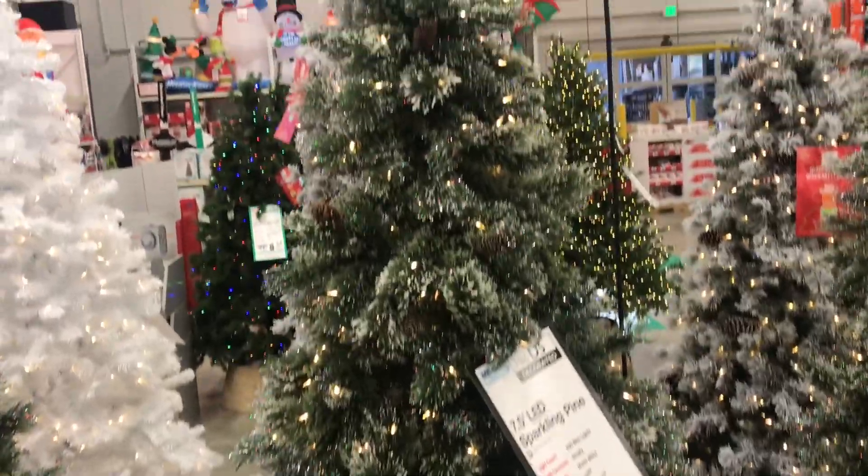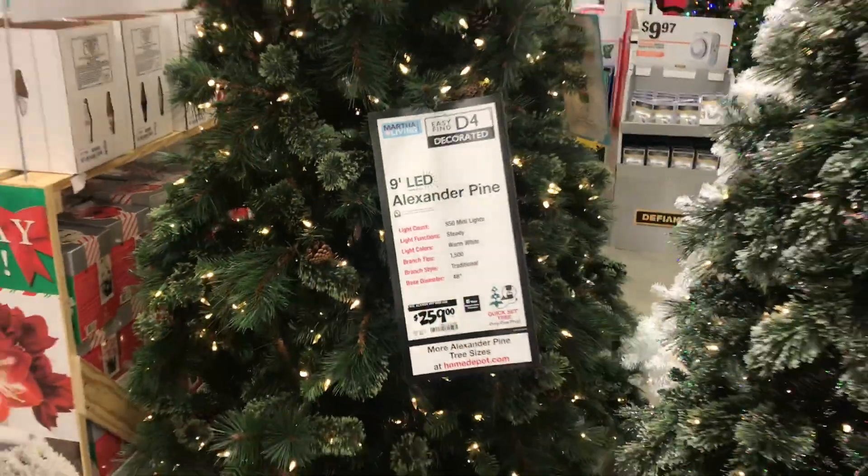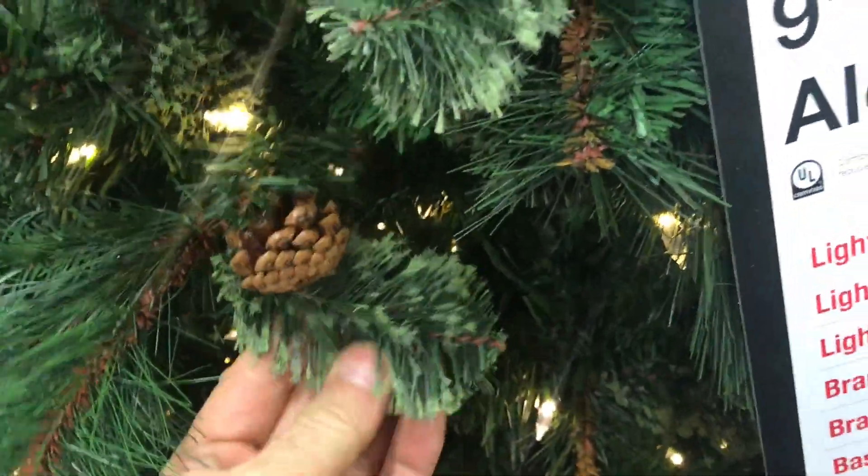This one's called the Sparkling Pine — it also has some of the iridescent sparkles in it. Here's another Alexander Pine but this one's bigger than the first one. From the look and feel, I do like this one the best.